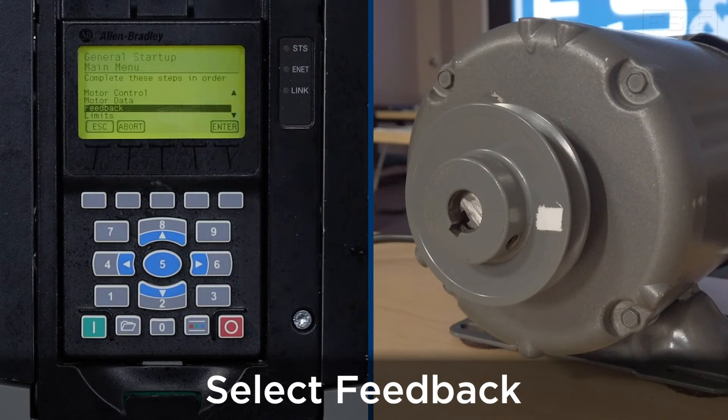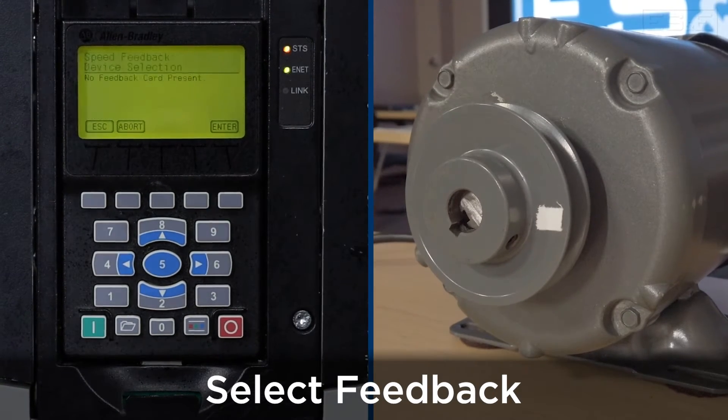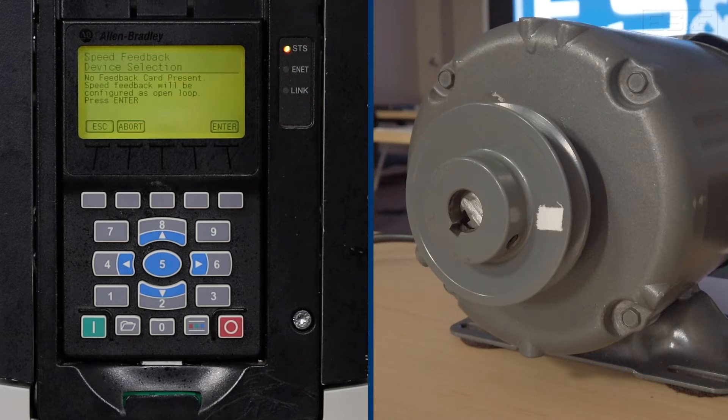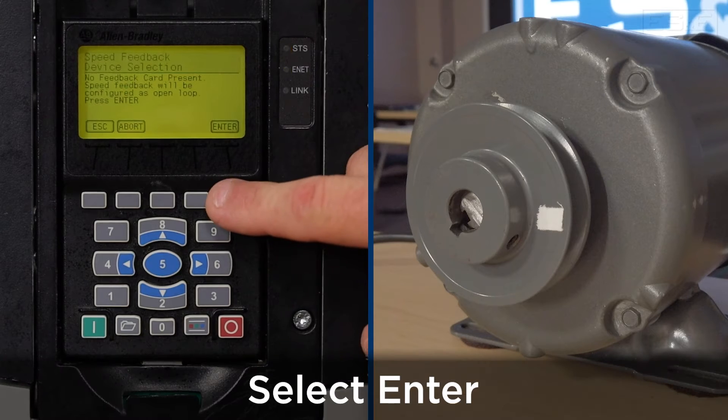The next step will be setting up feedback — press enter. Since there is no card present within the drive, we'll be using the drive itself as open loop feedback. If you do have an encoder card, it will show up at this point to be configured — press enter.